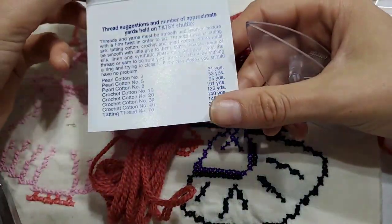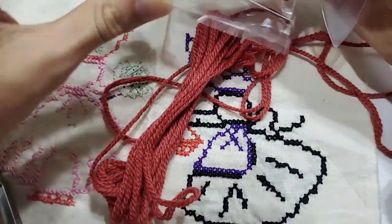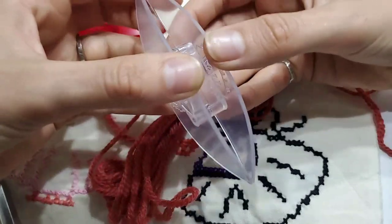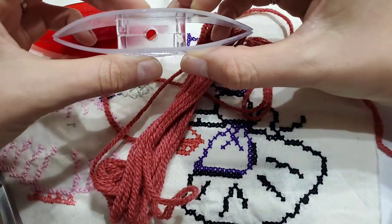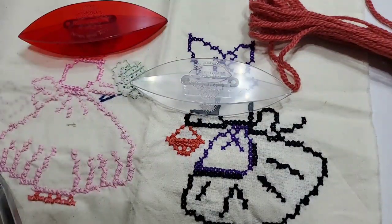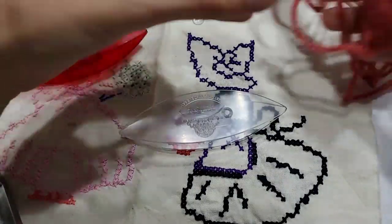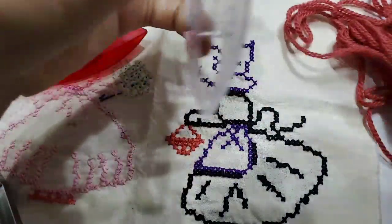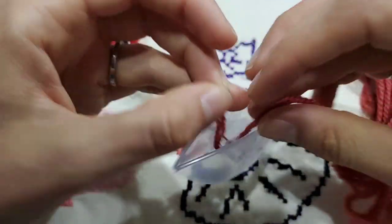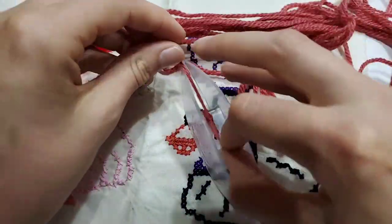I've been having the urge to do this all week, to play around with it. I also appreciate that they made the end really big — the hole really big — for easy lacing up.